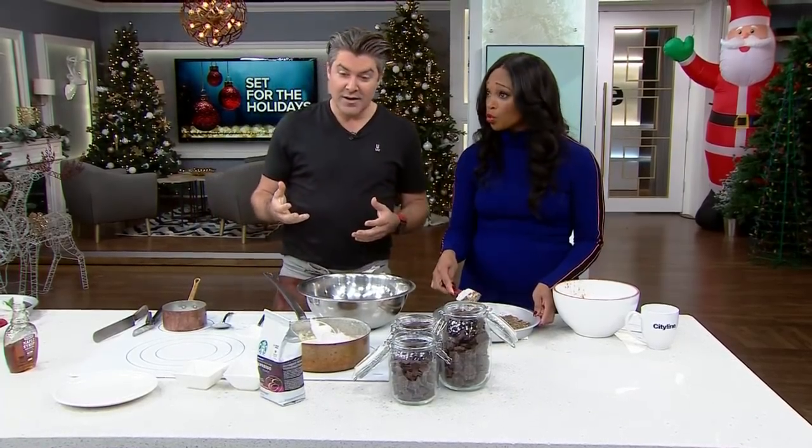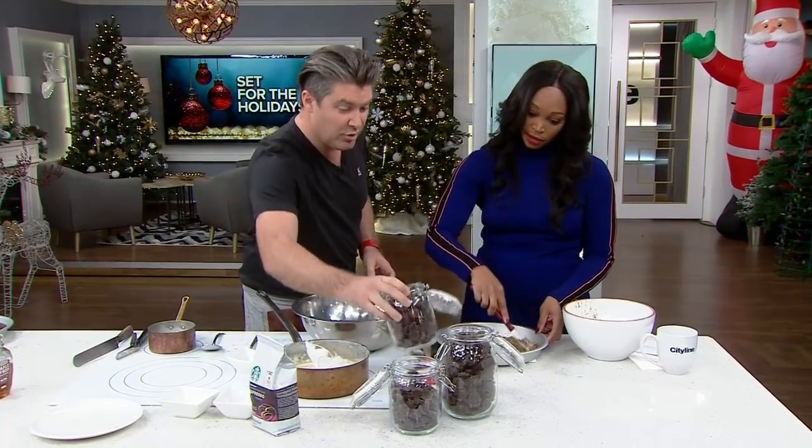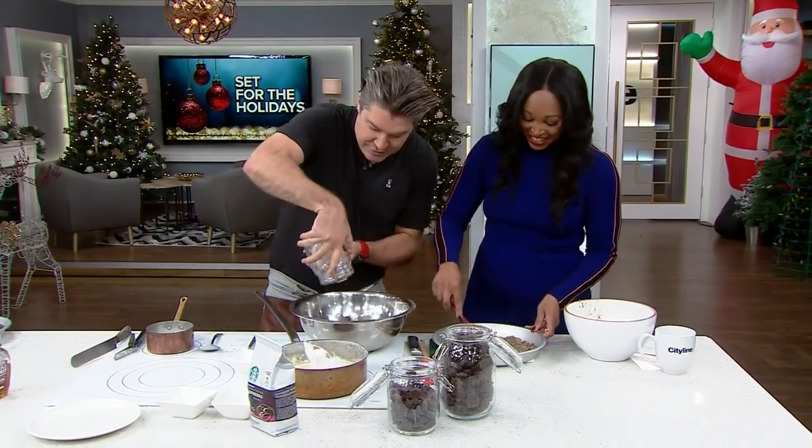You do it a lot on the show and you do it really well. I like to cheat, and I like big flavors. So we're talking about the best chocolate in the world — 78 percent, from Switzerland. I've tried it, guys — it's good. So we put that in.